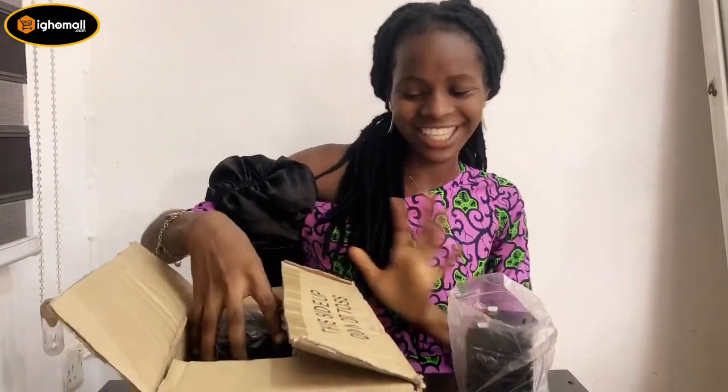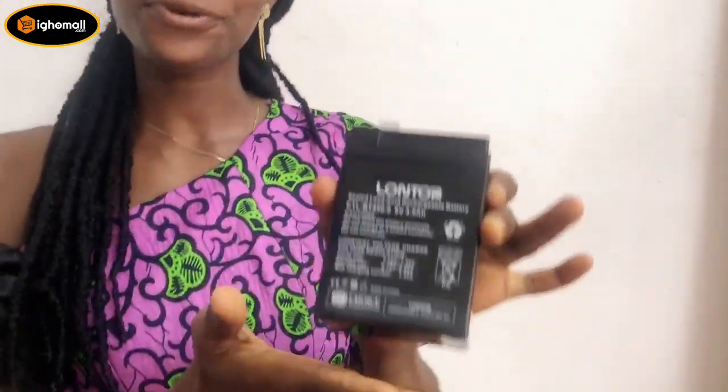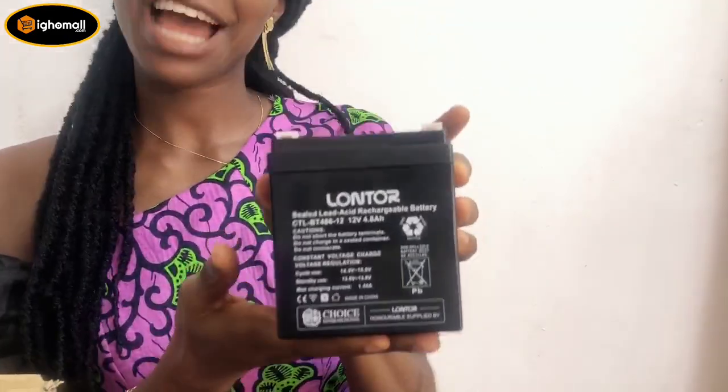The long-term battery is the solution to reviving the fan and restoring its efficiency. The battery comes in two different sizes: the small size comes in 6V, 4.5A, and the bigger size comes in 12V, 4.8A.